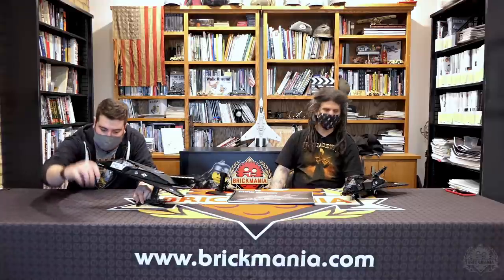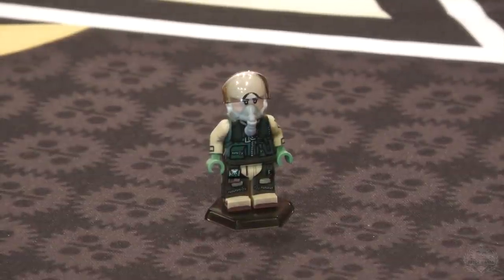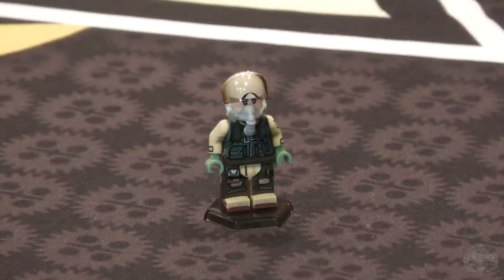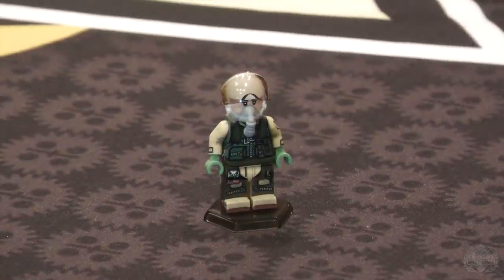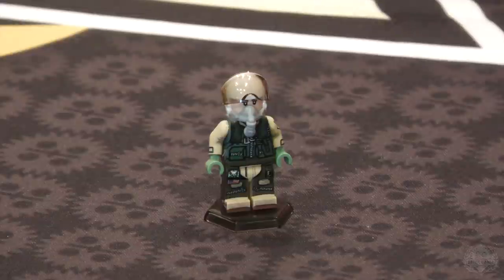Let's go over the minifigure and bring in Landon to look at the F-117 Nighthawk pilot. So now for part two — somebody has got to fly this thing. The minifigure is decked out in a desert-colored flight suit, given the environment they were often flying in.